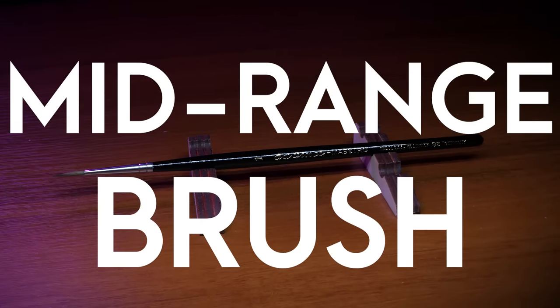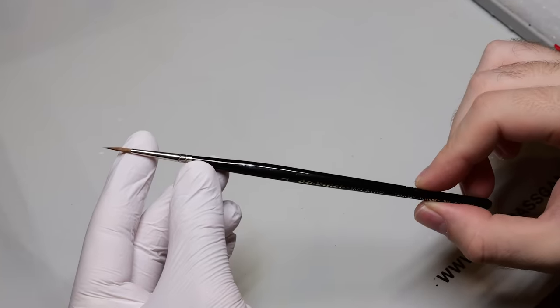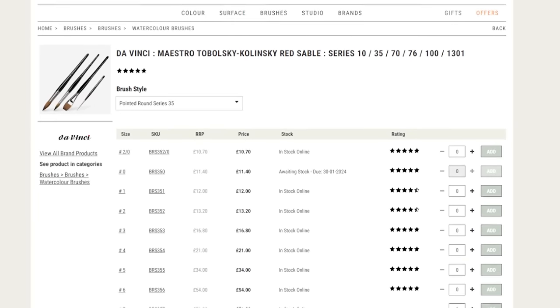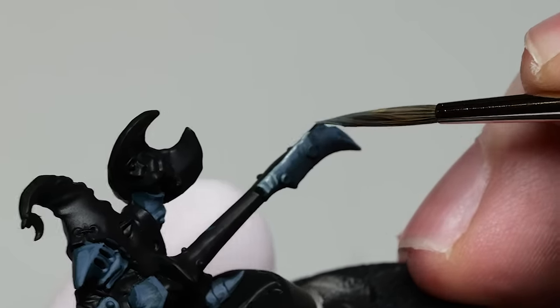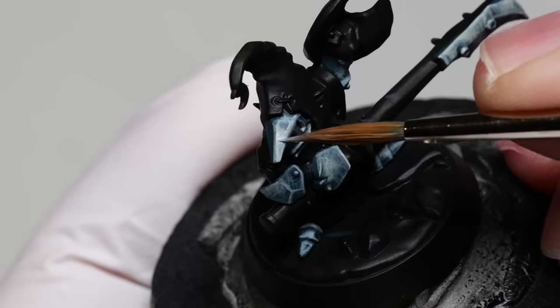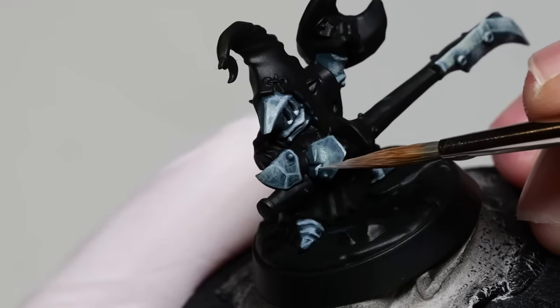Da Vinci Maestro Series 35 is my favorite brush. I buy a single size 1 brush like this for around 11 to 12 dollars, depending on the retailer. It base coats nicely — I'll skip that. What really matters when painting details is whether it can hold the tip well. It's only when the tip stays sharp that you can pick out all the edges and details properly. This brush has no problem in this regard either.